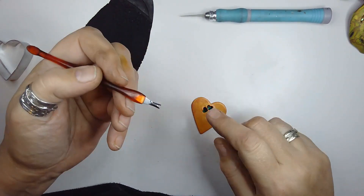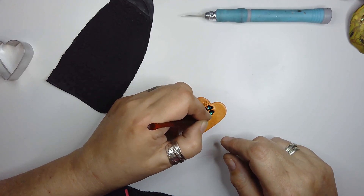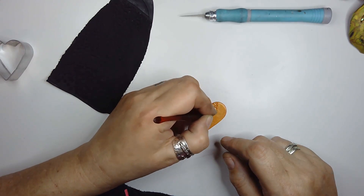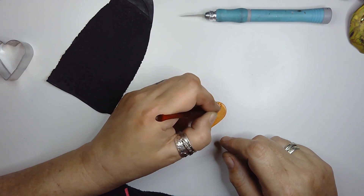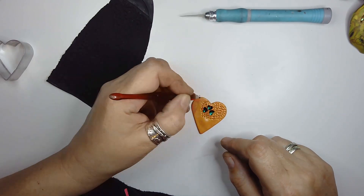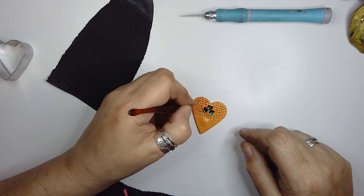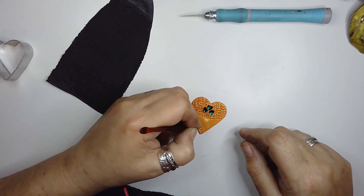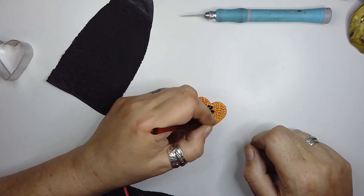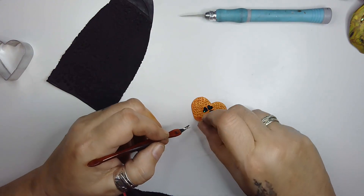I'm going to do this with what's actually a cuticle tool - it came with some nail files and I thought I'd utilize it. It gives it a rough texture that just suits me. It's less pattern, more - I just look at the way my granddad was dressed and the clothes he wore and it just seems better. I'm literally just working all this out.